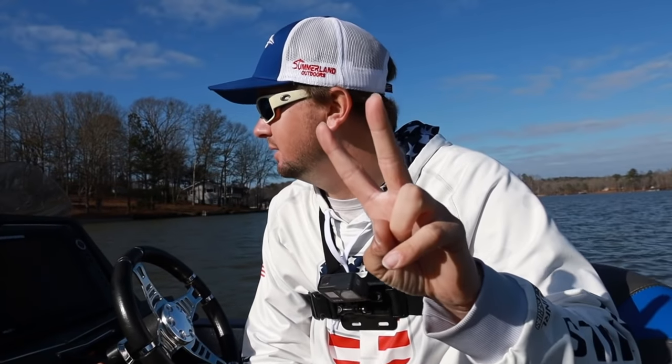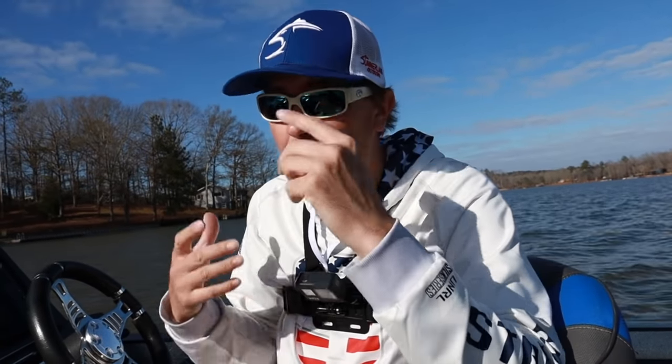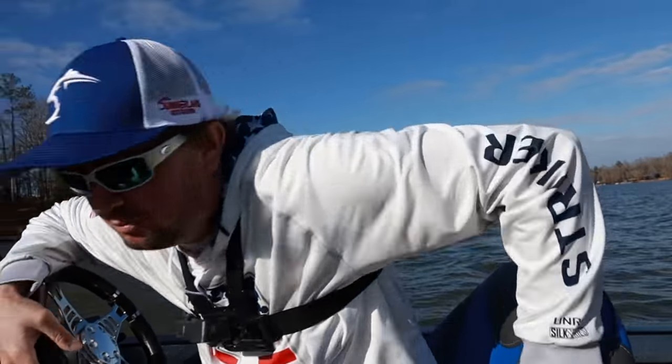Midday update: been out here about two hours and caught two bass on a swim jig, relatively shallow. Maybe catch a couple on the regular jig — pick it up and flip it around a little bit. The swim jig bite isn't super on fire, but one an hour isn't bad for basically December, so let's catch a couple more.